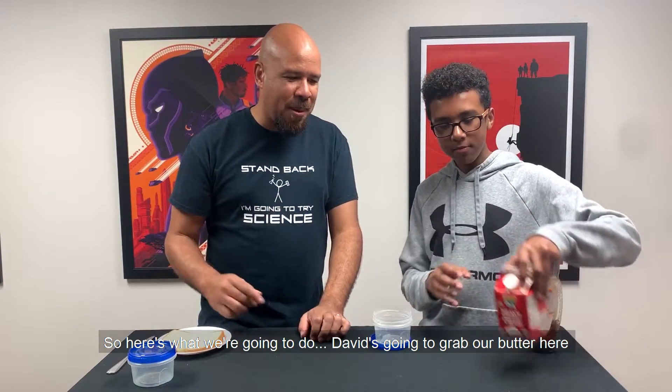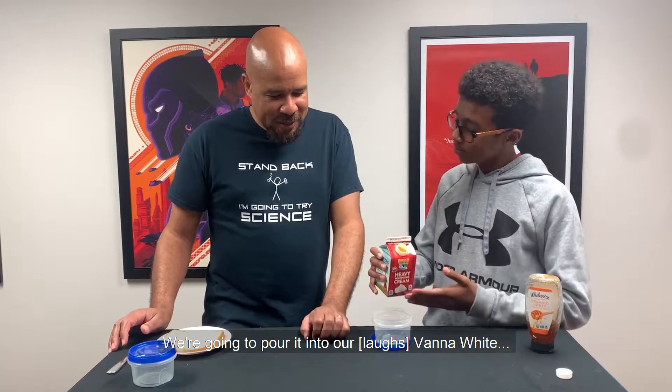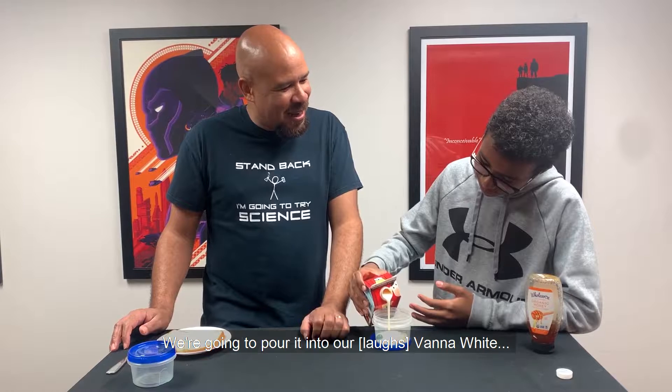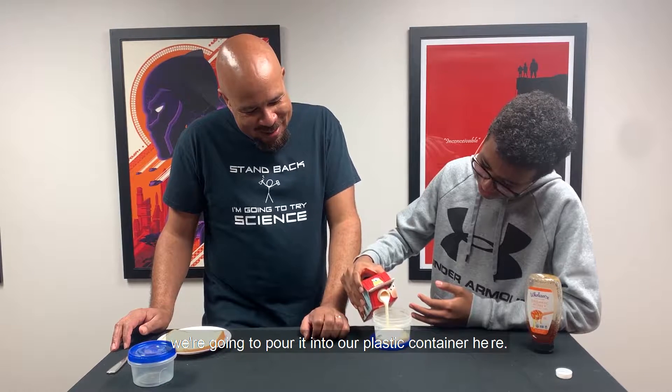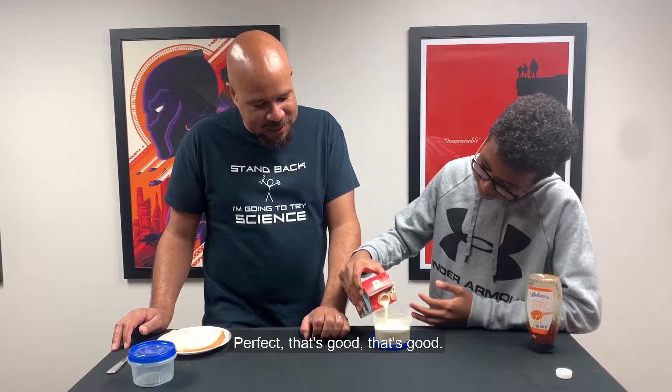So here's what we're going to do. David's going to grab our cream. We're going to pour it into our plastic container here. Perfect. That's good.